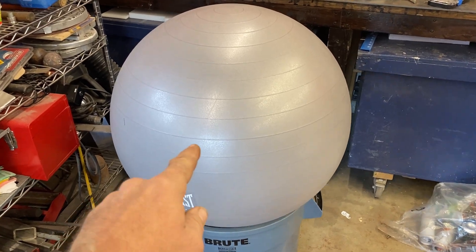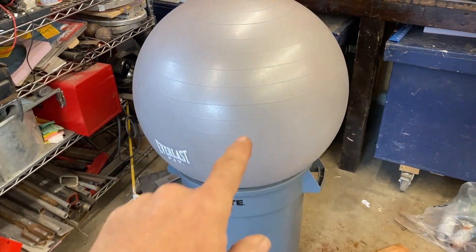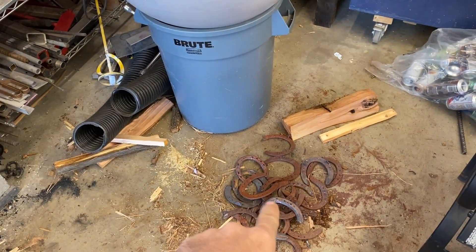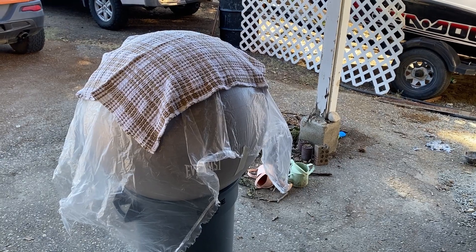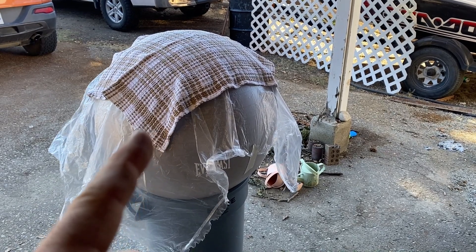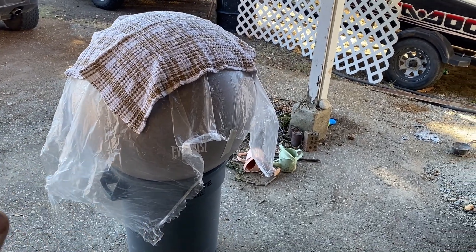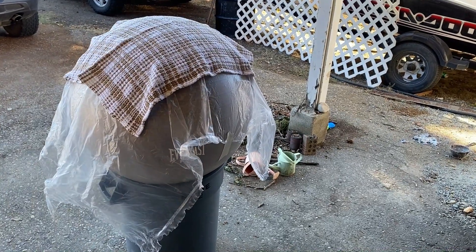I got this yoga ball inflated really tight and I'm going to use it as a form so I can take some horseshoes and weld them into a ball. The plan is to mix up some Portland cement with sand — maybe three parts sand, one part cement — then soak a dishcloth and lay it over the ball, press it in, and let that harden up.